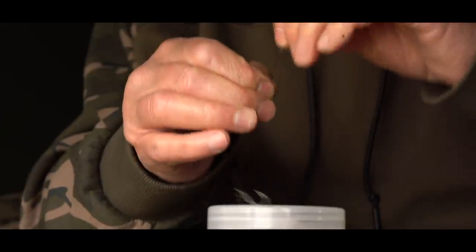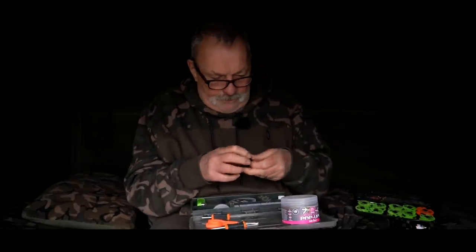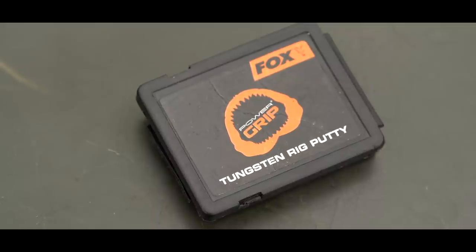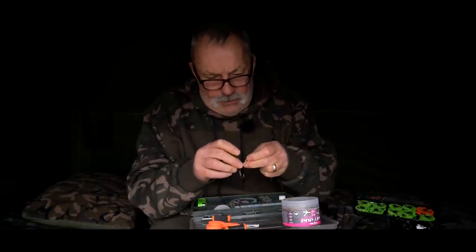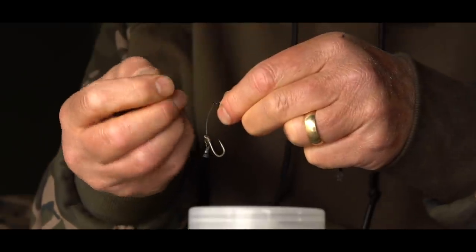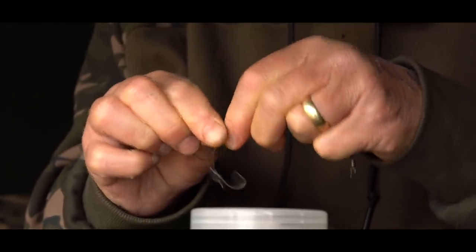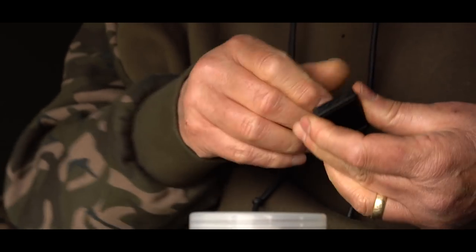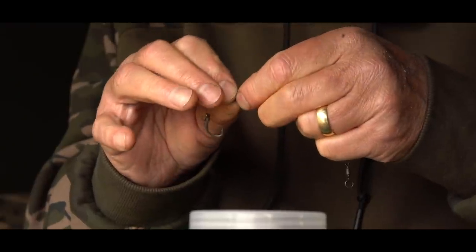Next thing to do — I'll grab a little putty. I always put a little bit more on than I think I'll need, because it's easier to pick it off than it is to attach more to it. I haven't picked enough out there, so I have to get a little bit more. The last thing you want to do, especially if you're in a bit of a hurry to replace a hook bait, is be adding little bits — especially in the middle of the night, it can get very very frustrating.